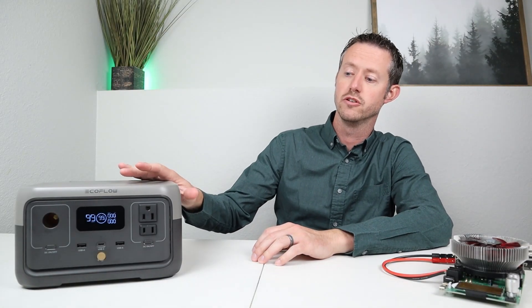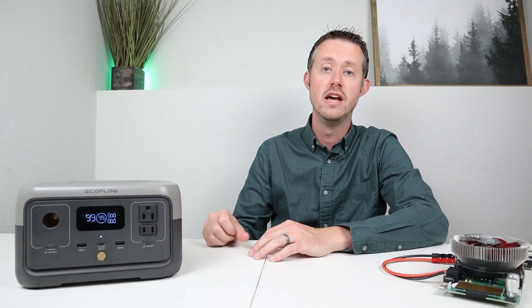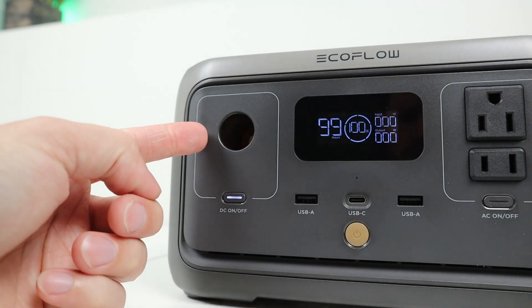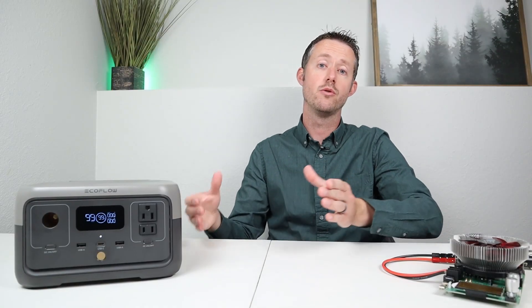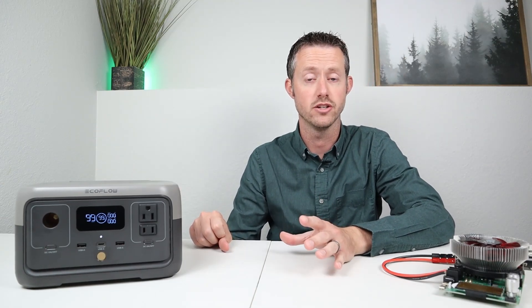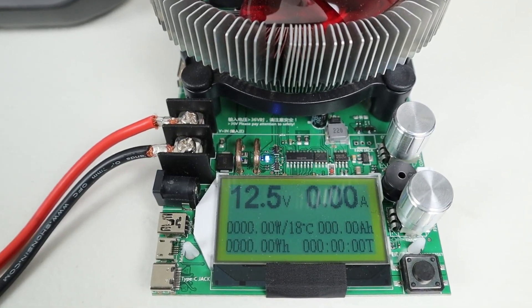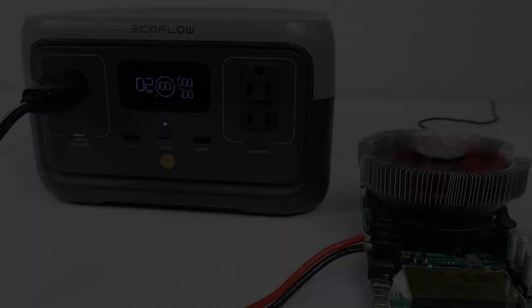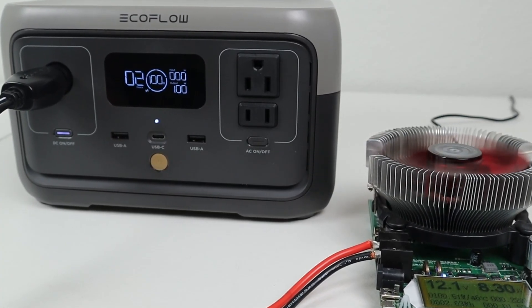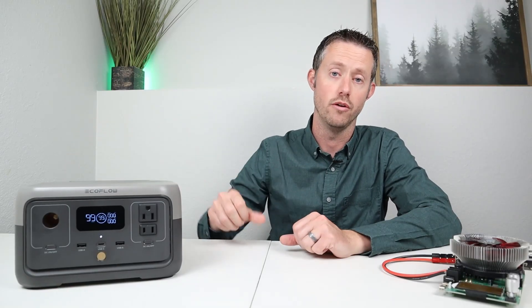Let's go ahead and jump into the DC output testing. It's always important to test a power station to make sure it stands up to its advertised ratings and capacities. This one has a 12 volt cigarette plug with no dust cover. If you want more DC output options, you have to go with the larger Max or Pro models, because those will have 5521 barrel connections as well. Testing to see if this is regulated, I plugged in my battery load tester and I was able to get 12.5 volts throughout the entire state of charge — so it is regulated. I turned up my battery load tester and was able to get right around 100 watts output before it shut off from being overloaded. So plan for 100 watts if you are trying to use that 12 volt cigarette plug.